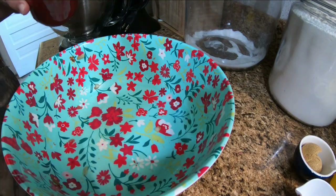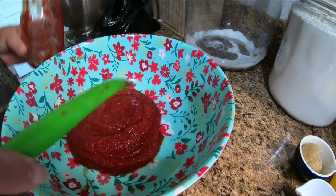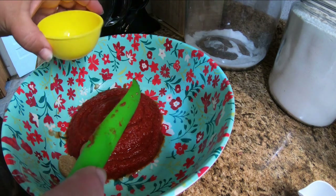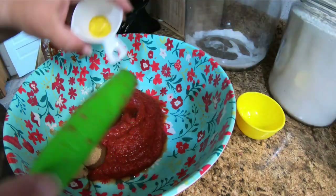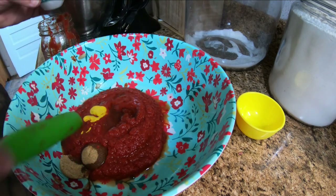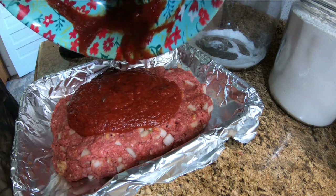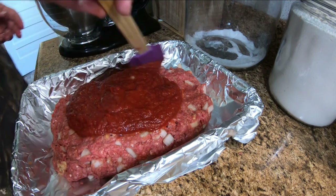Now for the top, I'm just going to use the same bowl. Add the rest of your tomato sauce, the brown sugar, the vinegar, the Worcestershire sauce, and the mustard. I'm just going to stir this up real good, and now I'm just going to pour this all over the meatloaf.